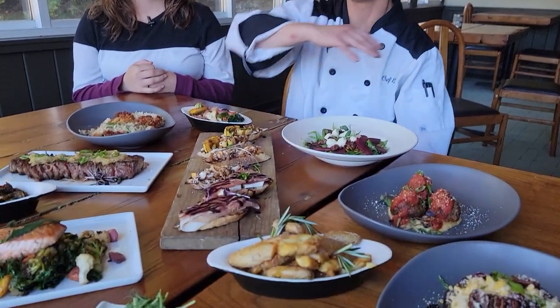Hey guys, it's Vicki and I'm here with Chef Evan at Glass. Chef Evan, what do we have going on here today? So this is our new fall menu. I'll give you a rundown on how I would eat it.